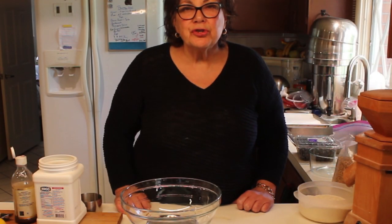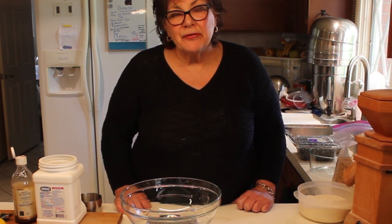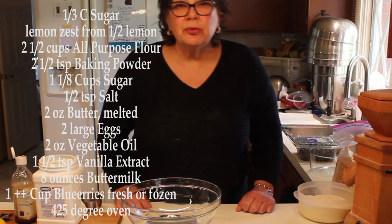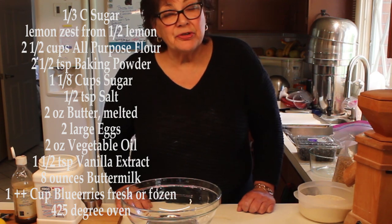Hi, I'm Diane. I want to show you today how to make quick bread, in particular blueberry muffins. They're really good and they're perfect to teach children how to make because they're so easy, and Mother's Day is coming up.